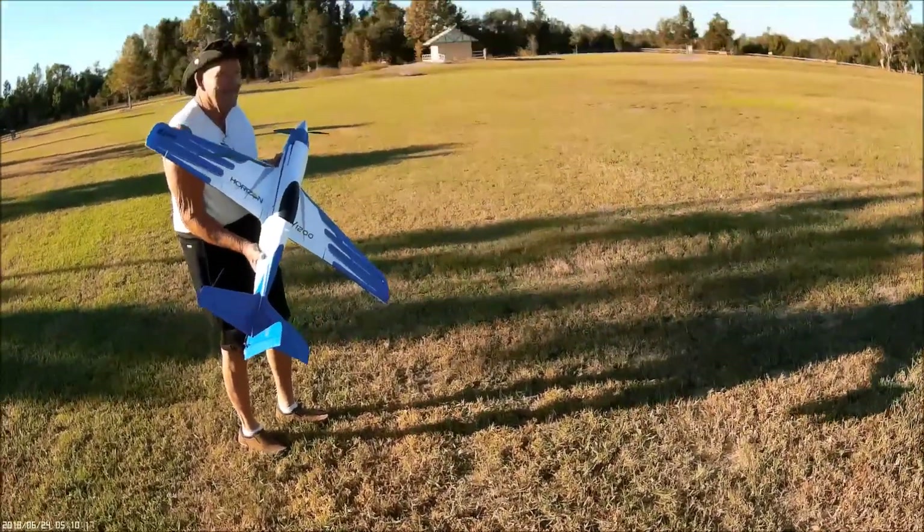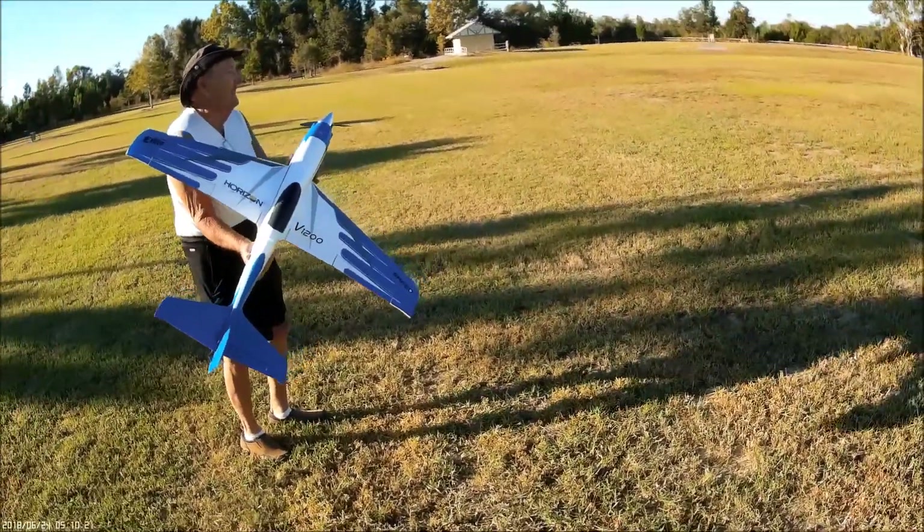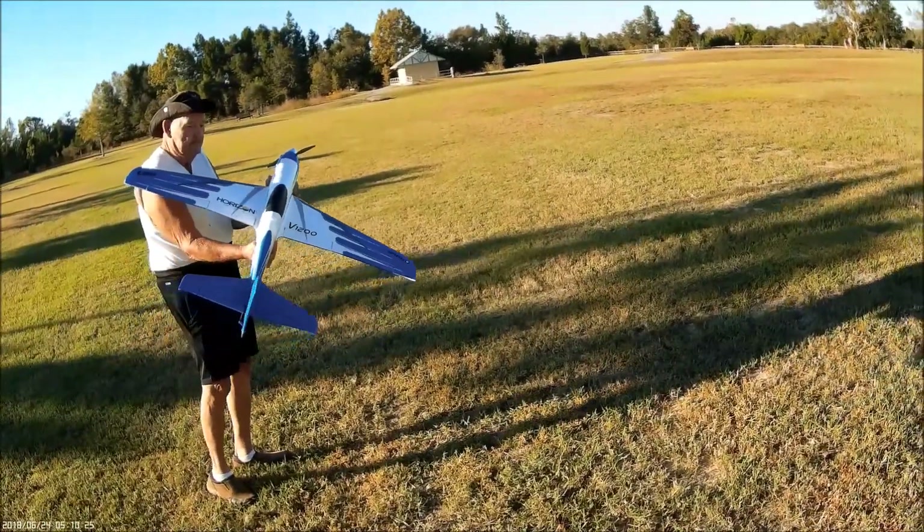This is the V1200. I just got it for $150. It's plug and play, so there's no safe about it. I'm nervous, but here we go.